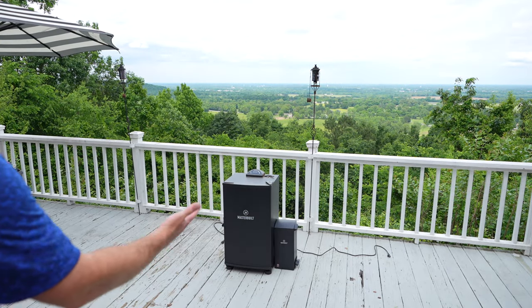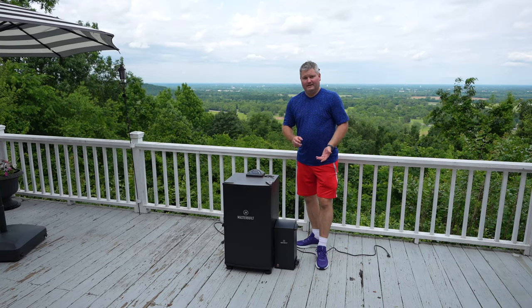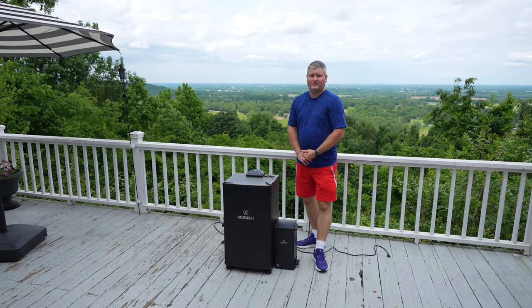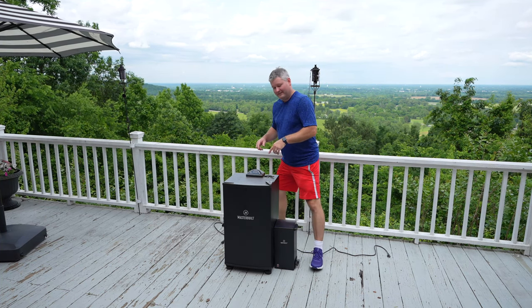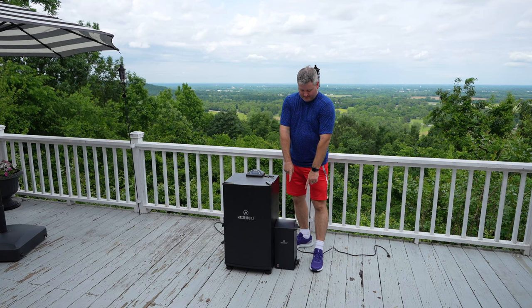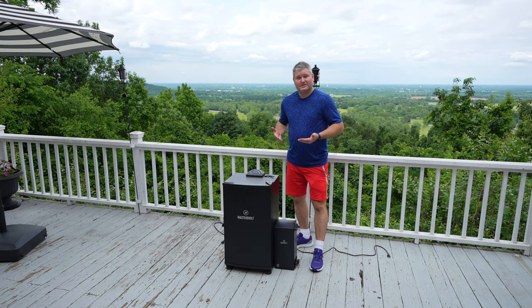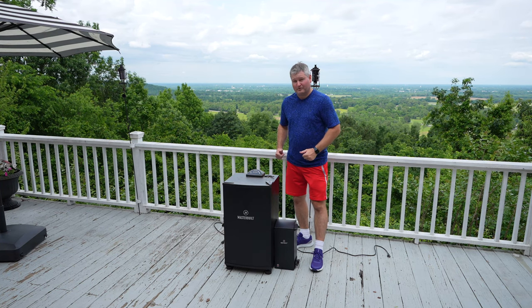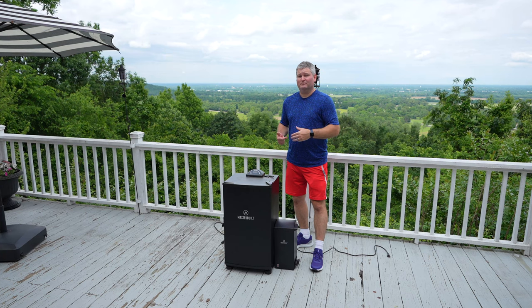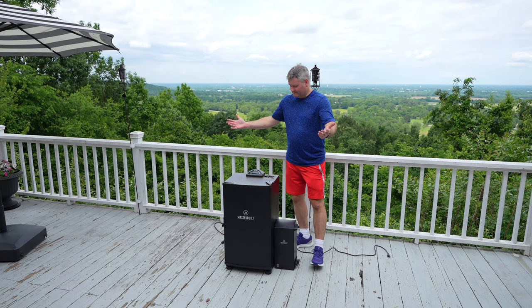It's that simple — now all I've got to do is load my wood chips, get my cheese, and start smoking. Cold smoking only, because again I won't be plugging in the electric smoker — only the cold smoker attachment. And that's how to attach the Masterbuilt slow smoker or cold smoker attachment to a Masterbuilt electric smoker.